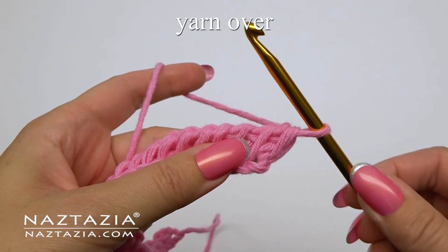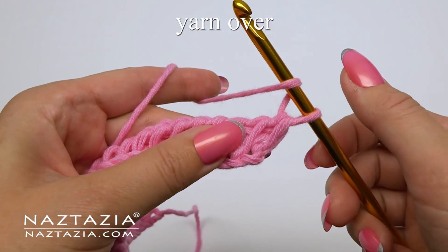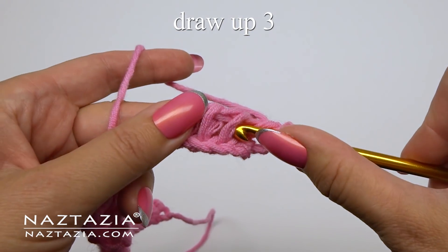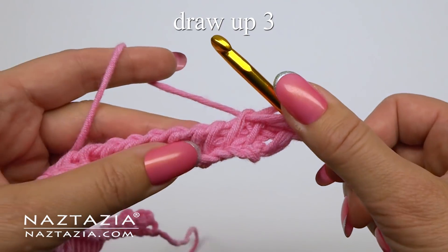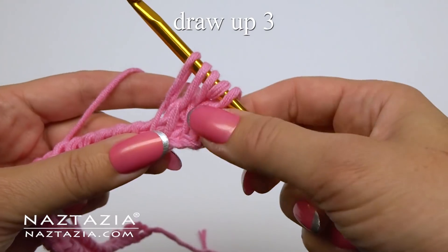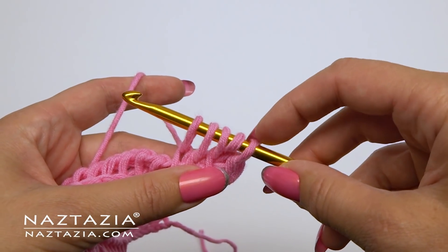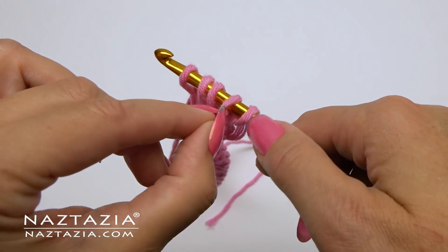Here's where the crossover stitch pattern begins. Yarn over, then draw up loops under the vertical bars of the next three stitches. Take note of the yarn over stitch, then pull it over the three stitches and off the hook.